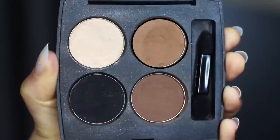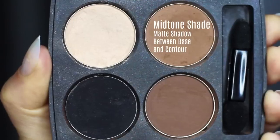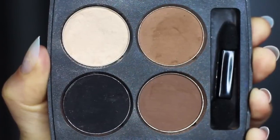Then you have your mid-tone, which is probably the most important. A lot of people refer to this as the transition shade — it's somewhere in between the base and the contour, which is why I call it a mid-tone. And then we have our smoky shadow, which is basically whatever type of smoky eye you want to create. I'm going to create a black one.